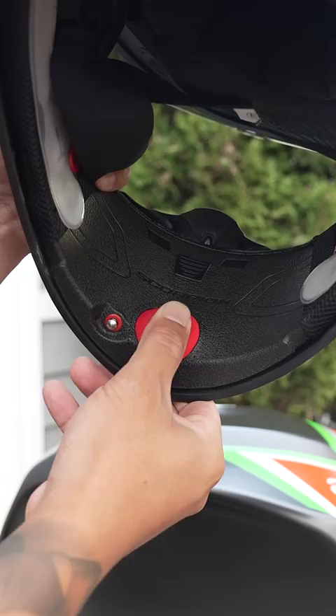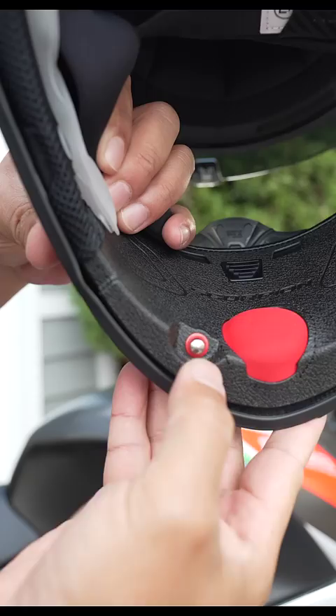Inside is a pump. You basically inflate it and these little air pockets on either side inflate to give you an even more custom fit. Simply depress this to let the air out and you're back to a more relaxed fit.